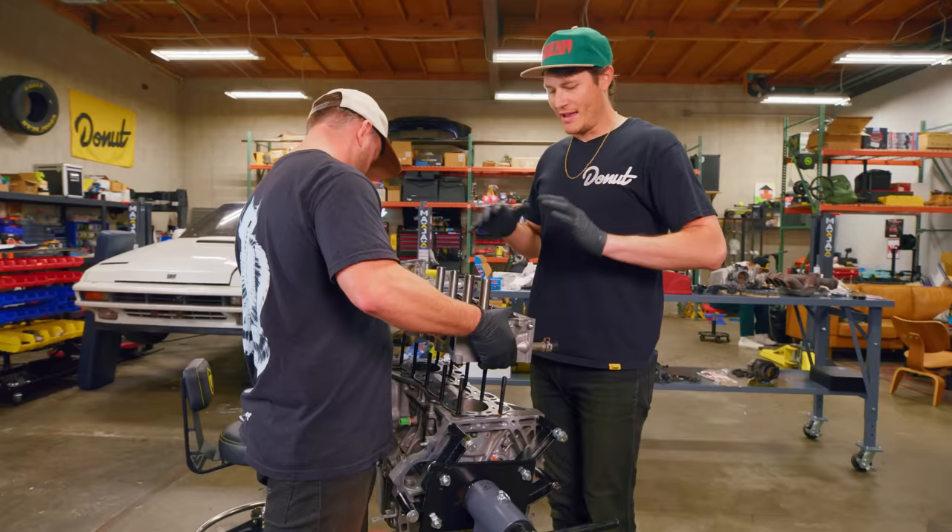Exhaust manifold is on. And the piece de resistance — the visual confirmation that we're about done with this engine — a red Honda valve cover.